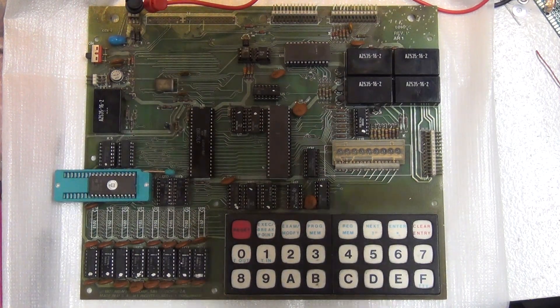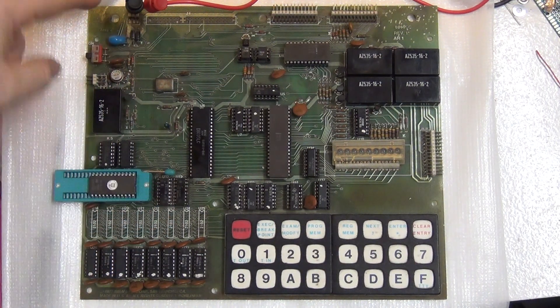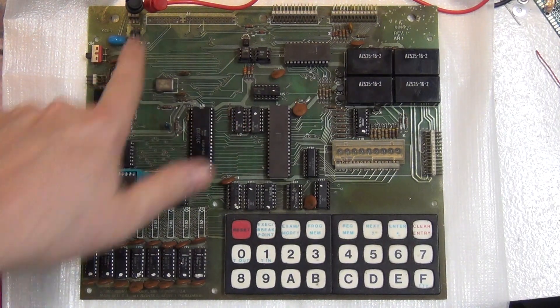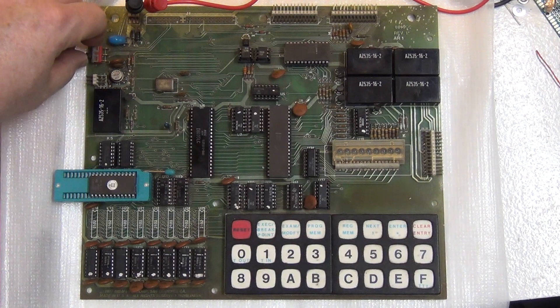Let's boot it up, such as it is on a system of this age. As you can see, we're connected to a 5-volt power supply. One interesting item: there's a third pin on the power connector — it was actually designed so you could attach it to a 6-volt lantern battery and it would run off that. It has an extra dropping diode in there to be able to do that. We're just running off 5 volts.